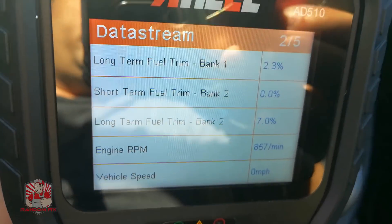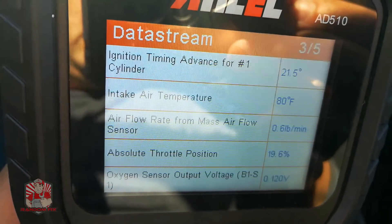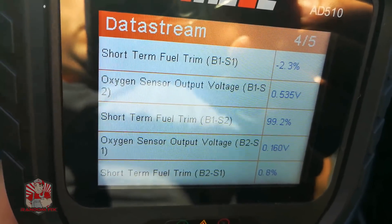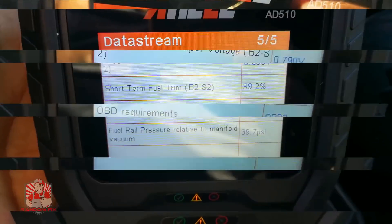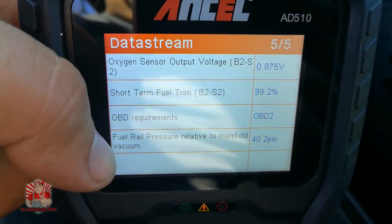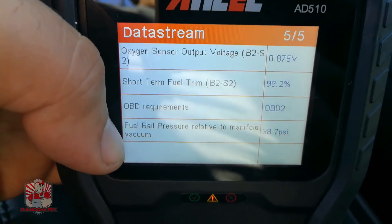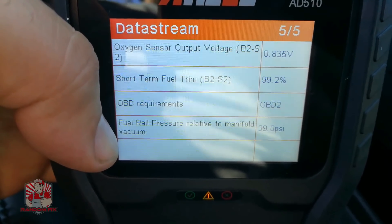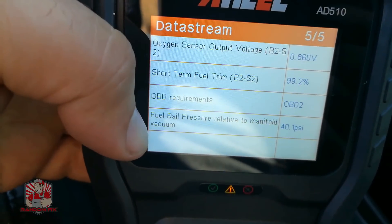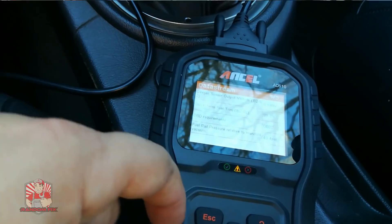It can tell you the speed, the RPM — it's got eight pages of information. But what we want to pay attention to is this screen right here, where we can look at the bottom item: fuel pressure relative to manifold. When we give it gas you're going to see that fluctuate up and down. This is not going to be as effective a way as actually hooking up a fuel pressure gauge and checking it that way, but it definitely does help out.